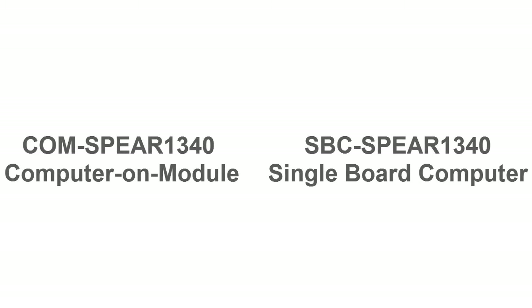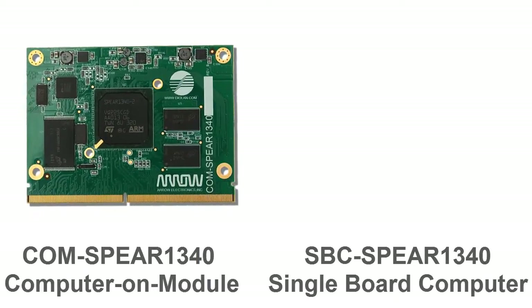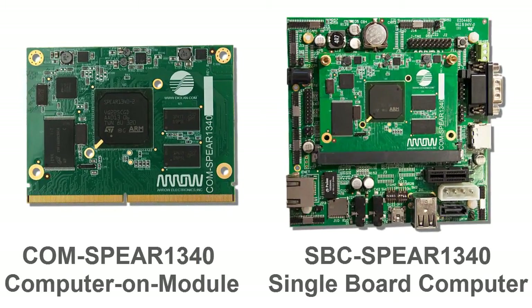Hi, I'm George. In this video, I would like to introduce the COM SPEAR1340 Computer On Module and its carrier board, the SBC SPEAR1340 Single Board Computer.